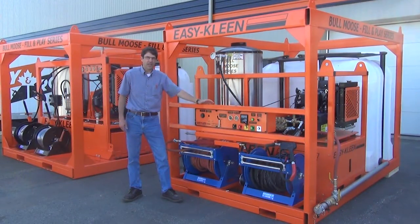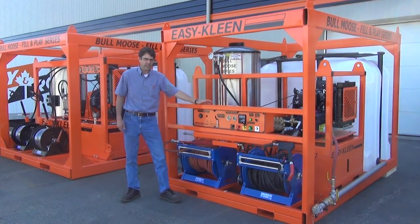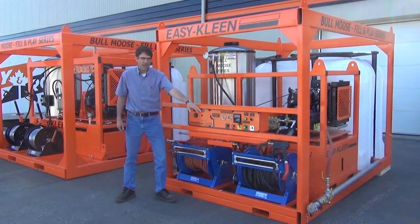This fill-and-play unit is equipped with a 630-gallon tank and 12-volt hose reels with hose guides. One is equipped with steam and one is equipped with high pressure.